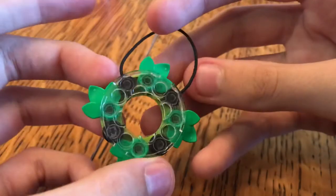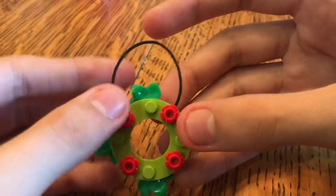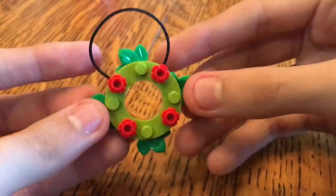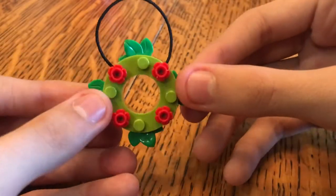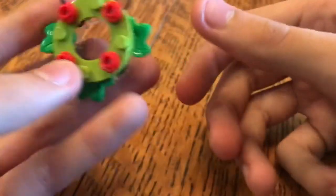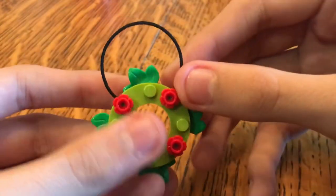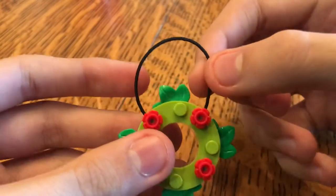I think it looks pretty nice. I think this is fun — it's kind of cool to do in the holiday season, to build a Lego mini Christmas ornament. This is mine for this year; it's going to be going on the Christmas tree in my room. You are more than welcome to make the same thing, and if you do make one, you can just post it on Instagram and tag me.